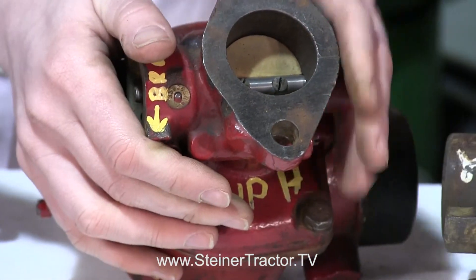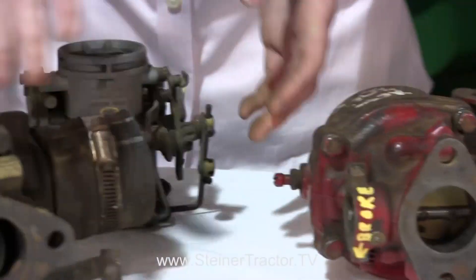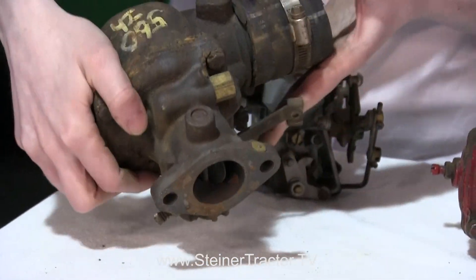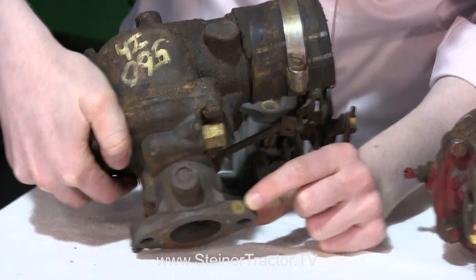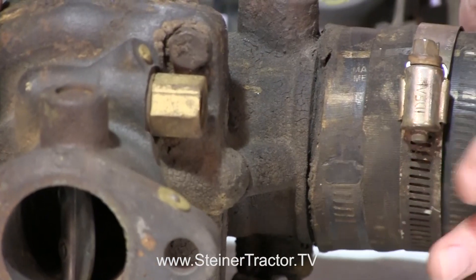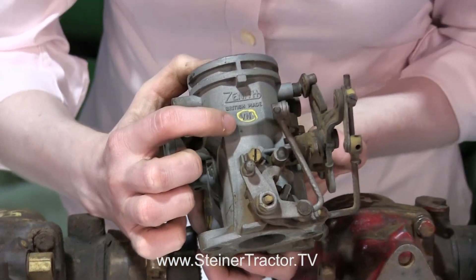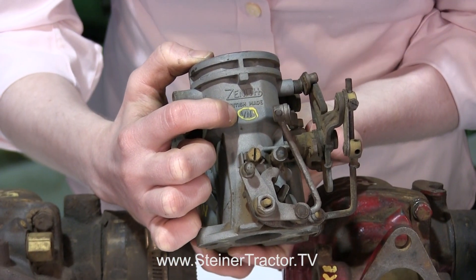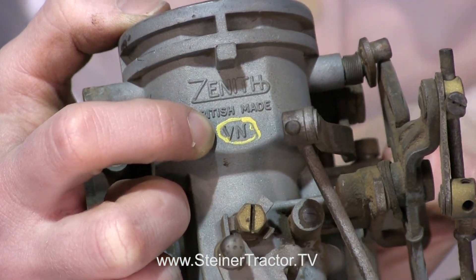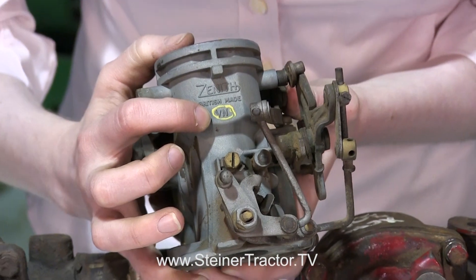This same style carburetor is what you'd find on a 300, 350, 400, or 450, and the bigger style is what you'd find on a 560, 460, or anything like that. Again there's a brass tag right up there. Lastly I want to show you this British Zenith carburetor — the identifier here is just a VN. This would be on a B414 or similar model; any of those British style tractors would have a carburetor like this.